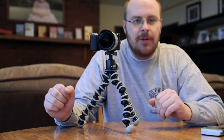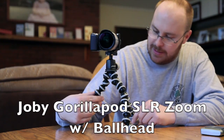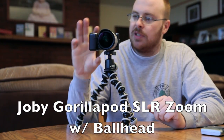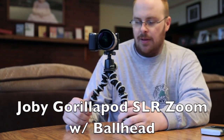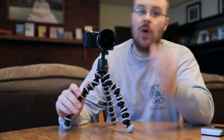Hey, what's going on? This is Jay from Sony Alpha Lab, and in this review I'm gonna go over the GorillaPod from Joby. It's a really cool tripod solution and it just so happens it works terrific for the NEX style. This thing's rated for 6.6 pounds and the NEX cameras don't even weigh near that much.